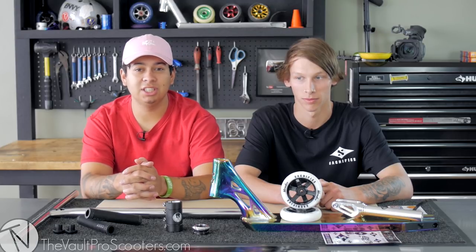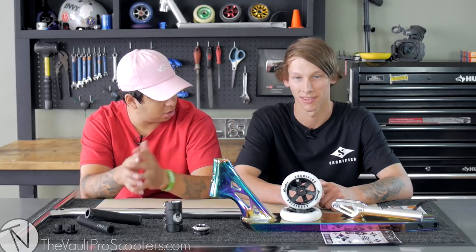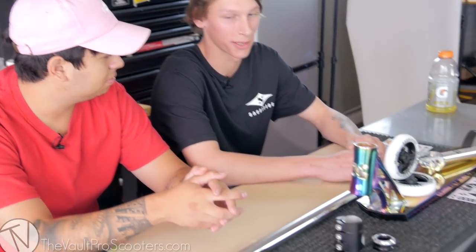Hey guys, it is Walt here at the Vault Pro Scooters and today I have a special guest doing this custom build with me. Tell them who you are. Hi guys, Jake Marne-Bartlett here from Sacrifice Scooters, filming here at the Vault doing a custom build.